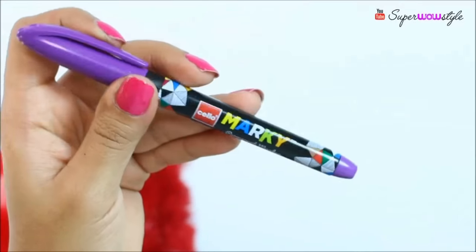For this, I'll be using my Cello Marquee pens which are absolutely amazing for writing on any surface. What I love the most about Cello Marquee is that it is colourful, permanent and allows you to actually personalise — add a personal touch to anything that you like.